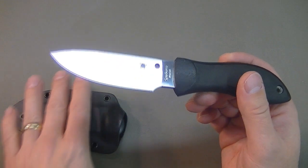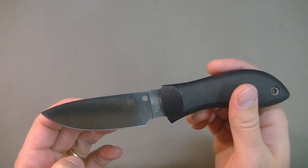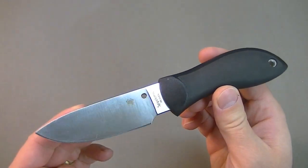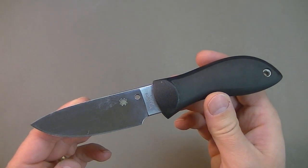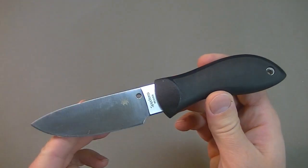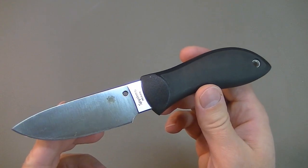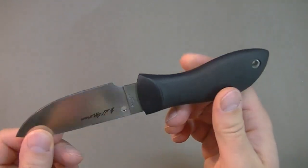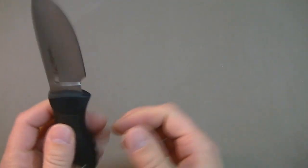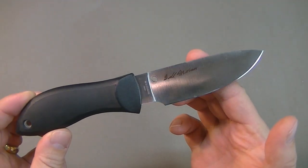If you don't already know, this blade is the Spyderco Bill Moran. It's a very nice blade — I quite like it a lot. It goes back with Spyderco all the way to the 1990s. When I went to the OR show, I was talking to Spyderco reps and they actually told me this is one of their best sellers — interestingly enough — though I don't really see it talked about often.